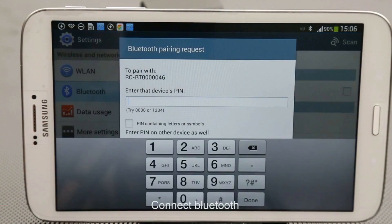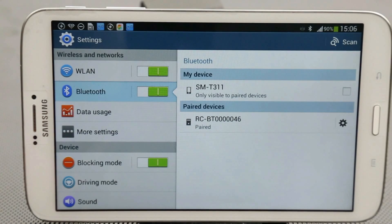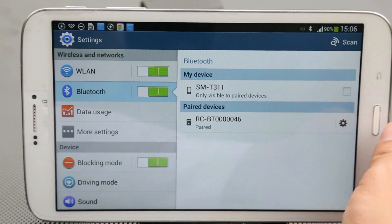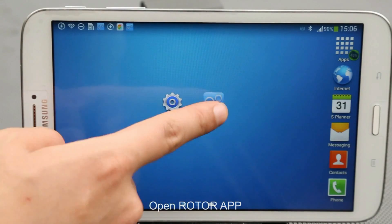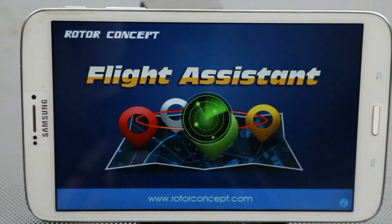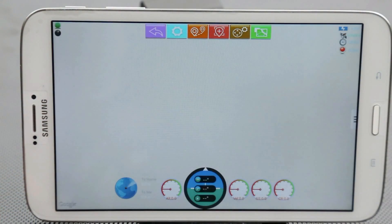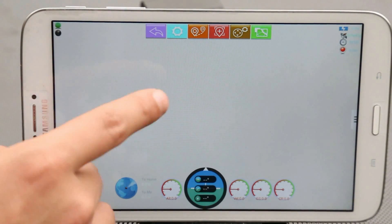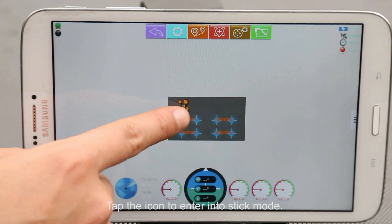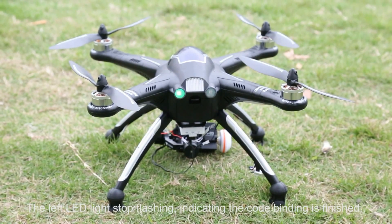Connect Bluetooth and open the Router App. Tap the icon to enter stick mode. The left LED light stops flashing, indicating the code binding is finished.